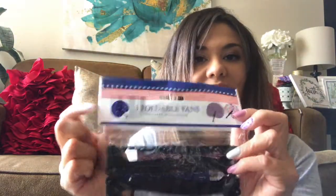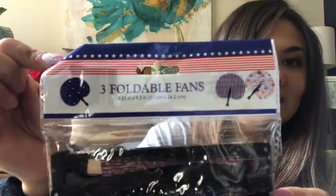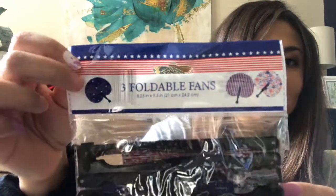I needed some more foldable fans, so I went ahead and bought another pack. They come in a pack of three — I only needed two of them, but they are really good and I think they'll make a great addition to the baskets. There's one, two, three.